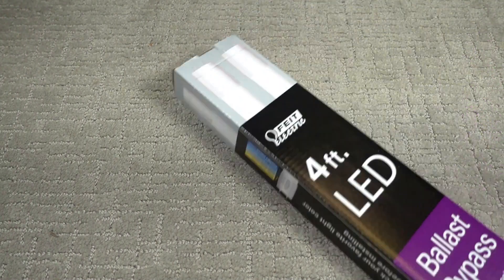Well, that was a disaster — those LED tubes didn't work in my fixture. I can't blame the company because their literature specifically stated it's not compatible with all ballasts. The ballast in my fixtures was not compatible. I even tried it in another set of fixtures from a different manufacturer and it didn't work there either. So here's my replacement — same company.